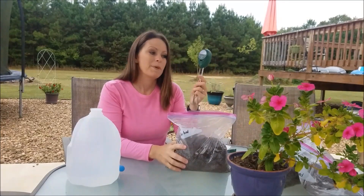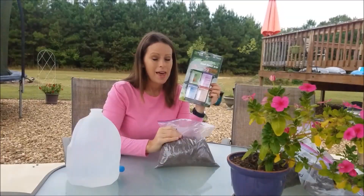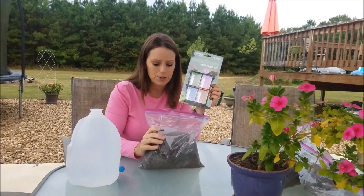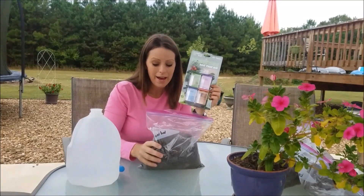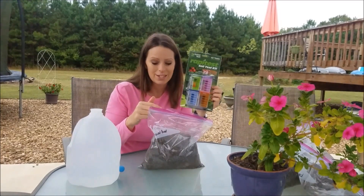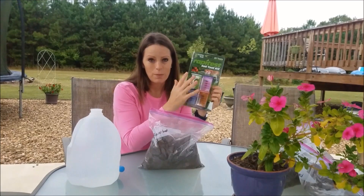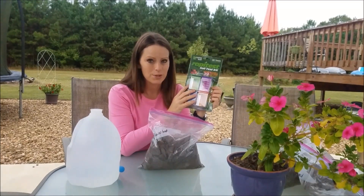I've already done the pH test using the probe, and now I'm going to do the same test with the rapid test kit. I'm using the exact same soil sample — this particular bag of dirt is also going to go to the Extension Service — so I'll be able to compare all three results when I get them back.